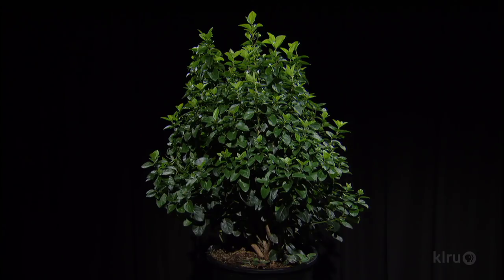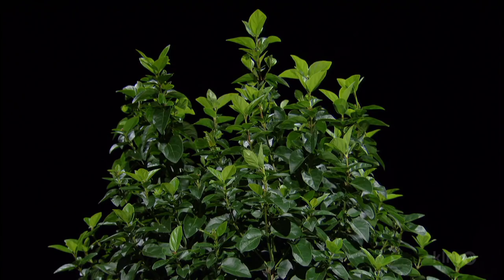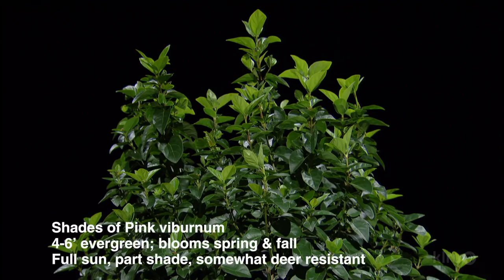The first one is a viburnum, and this is a really useful plant in so many situations. Shades of Pink viburnum is a new introduction. It's a more compact viburnum, so four to six foot tall, a little bit more upright. The nice thing is that it reblooms — a lot of the old pink blooming viburnums did not rebloom — so you get a spring bloom and then you also get a fall bloom. Full sun, part shade, a great new introduction, great plant for most Texas soils.